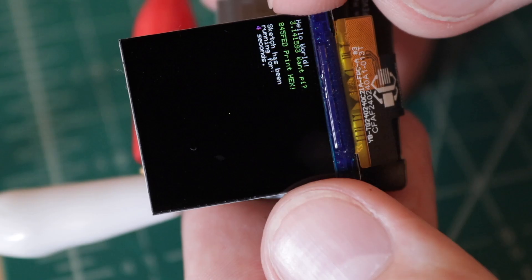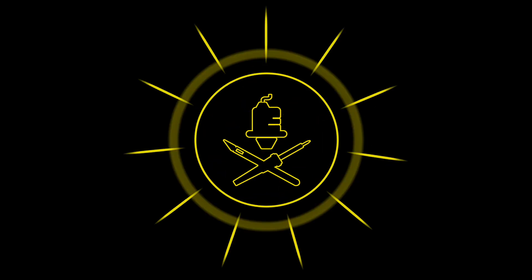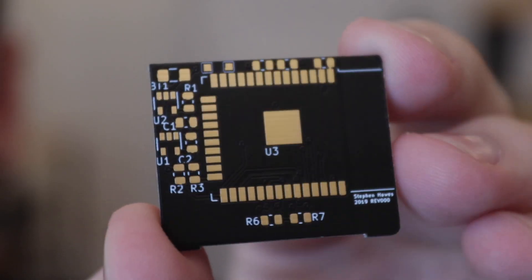This video is sponsored by AllPCB. What's up guys, I'm Steven. And today we're putting a pin in this smartwatch project. Last time I designed a circuit board, made a whole frame for it, got these awesome straps all clipped in and everything. Looks pretty great, but the big missing component of the circuit board was not part of the equation. Until today. Guess what came in the mail? It's always cool getting boards.